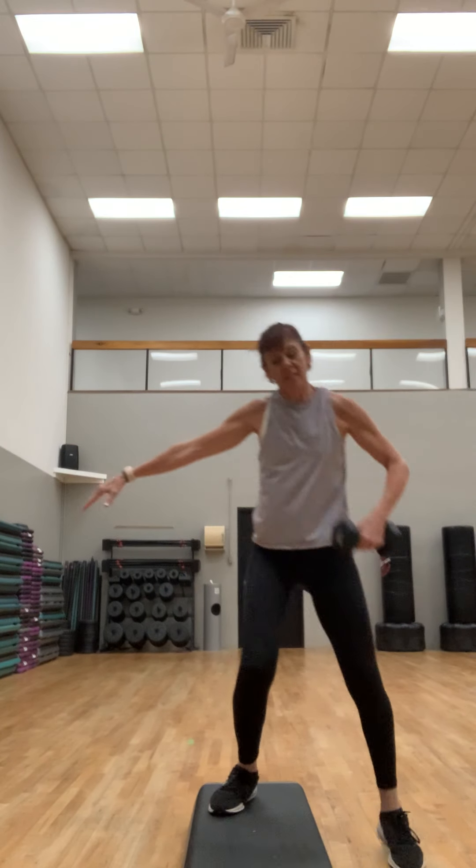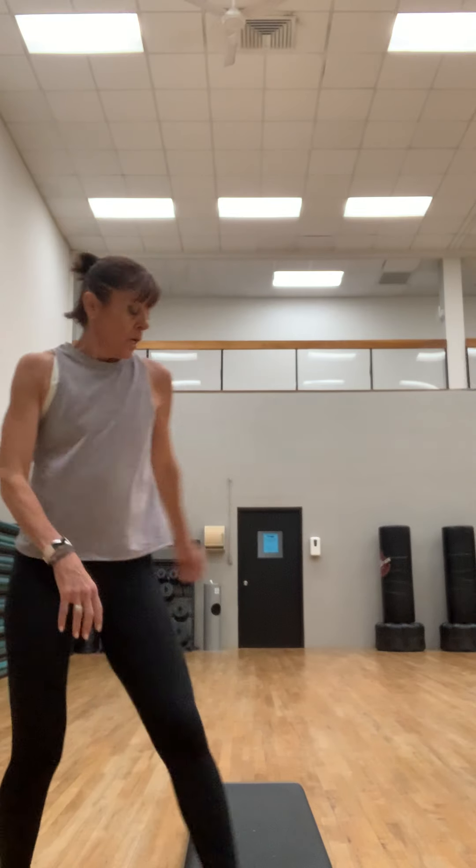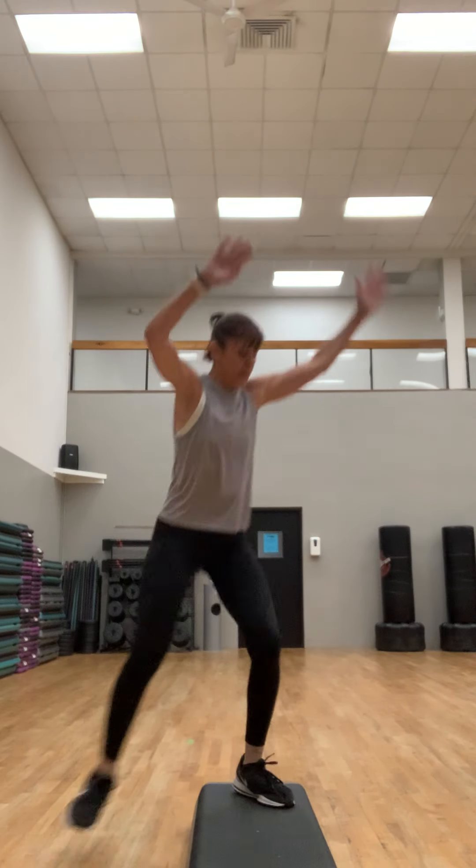Four more, three, two, and one. Put that weight down. Next: cardio. Just a little over the top and we're gonna tap that toe behind. You can also do this on the floor.